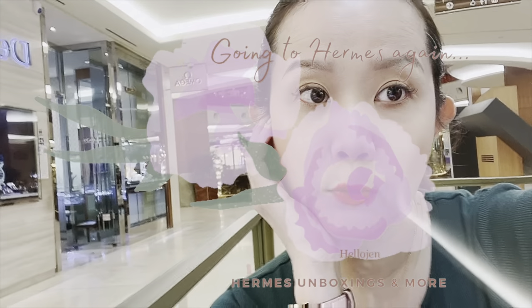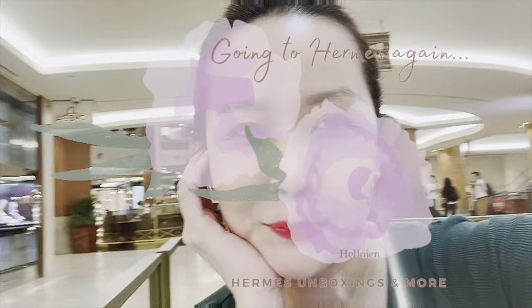Guess where I am guys — Gardens again. Just getting some work done before going to my favorite store.